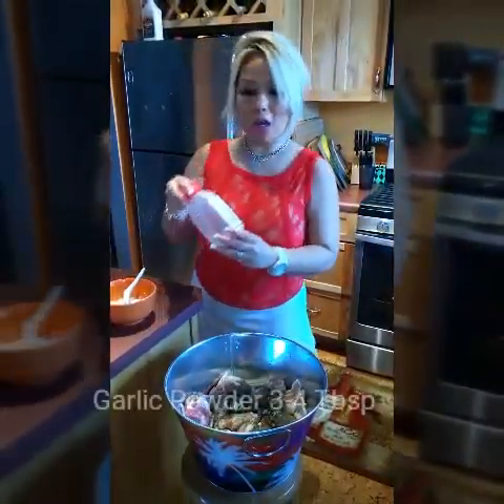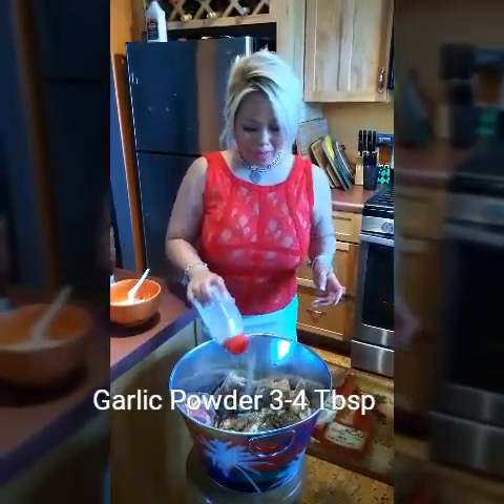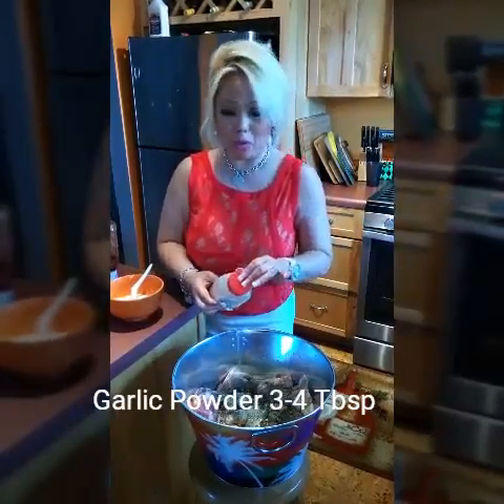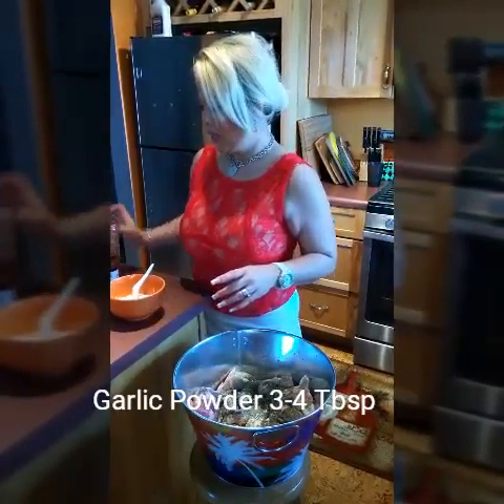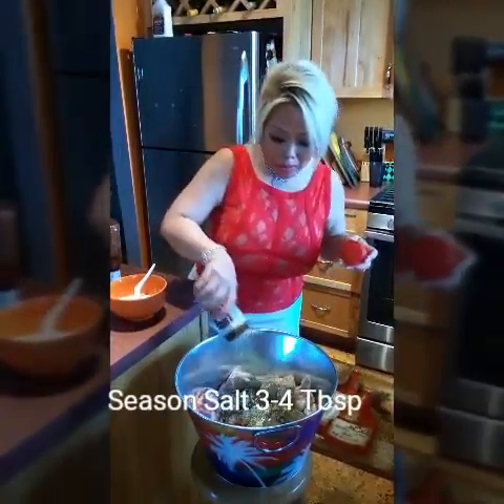I use garlic powder — same, about three to four tablespoons. Everything is about three to four tablespoons. And seasoned salt — same thing.